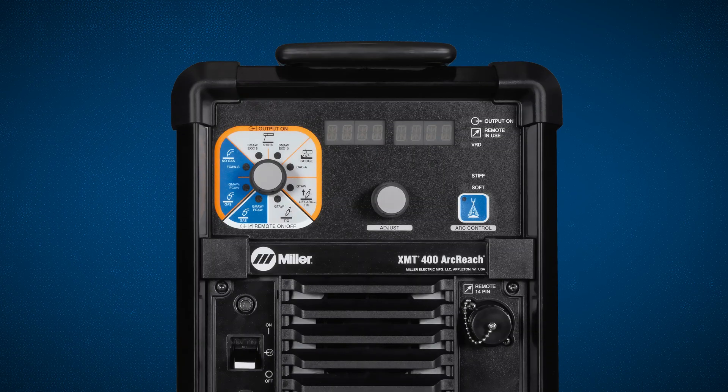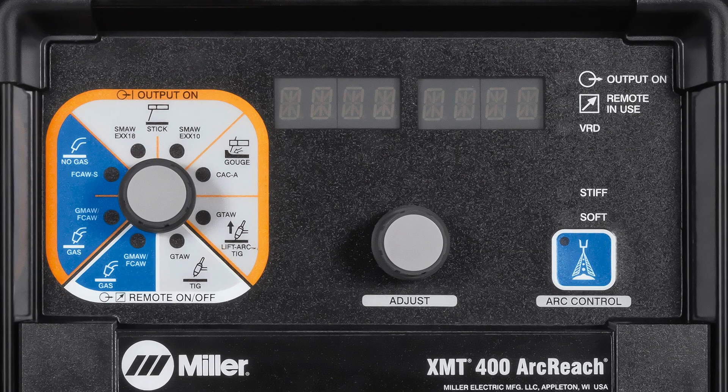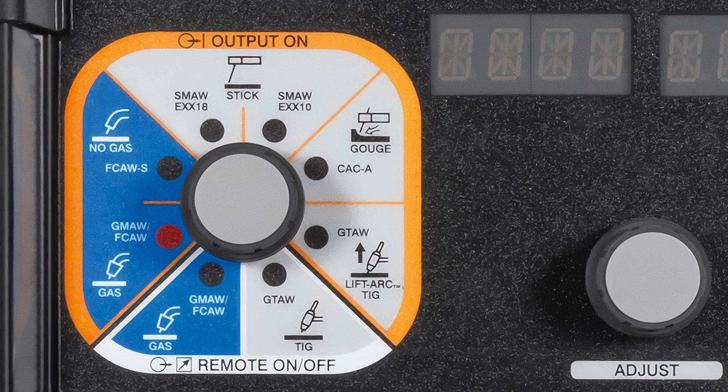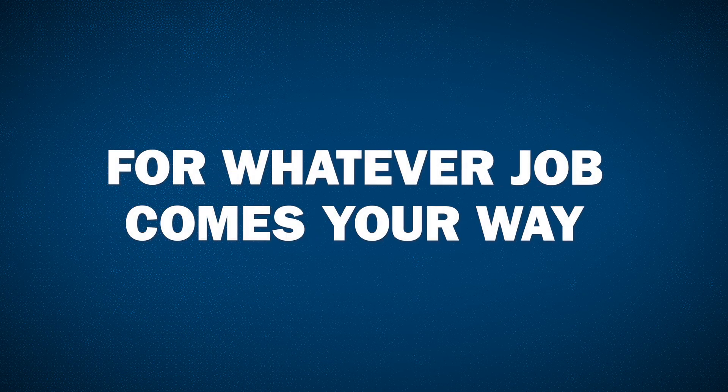Our simplified user interface allows you to easily select the right process and parameters for every job. This multi-process machine has dedicated settings for gas shielded wire and self-shielded wire, 7018 and 6010 stick rods, carbon arc gouging, and TIG. Get the optimal settings for whatever job comes your way.